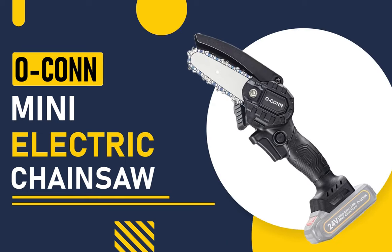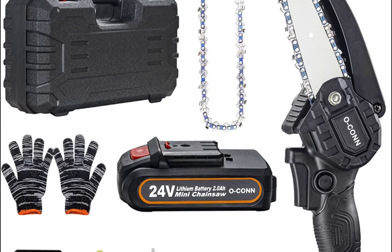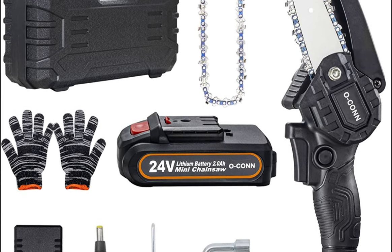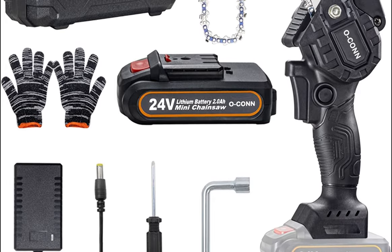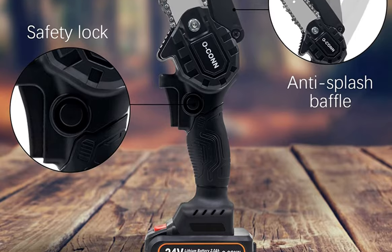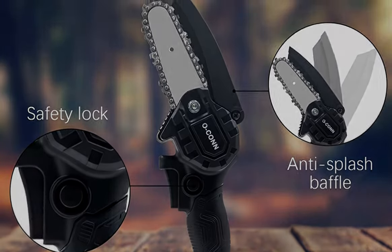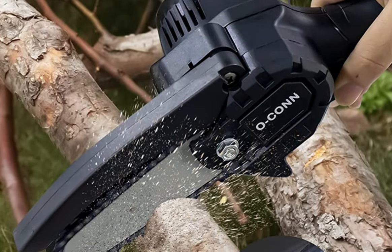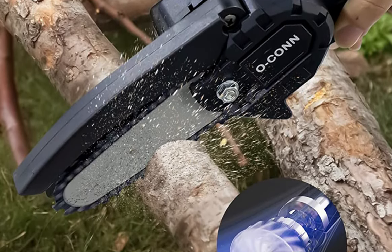Our fourth pick is the Ocon Mini Electric Chainsaw. This chainsaw is equipped with a high-quality lithium-ion battery that provides long-lasting power and a 4-inch guide bar that's perfect for trimming small branches and bushes. It also has an ergonomic design that makes it comfortable to hold and use for extended periods. It comes equipped with a high-quality chain designed to cut through even the toughest materials with ease.